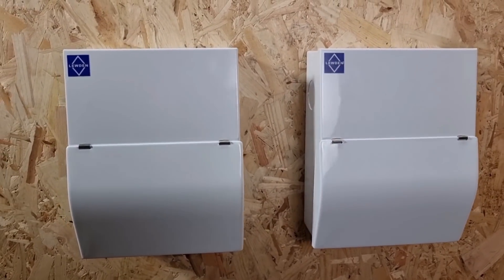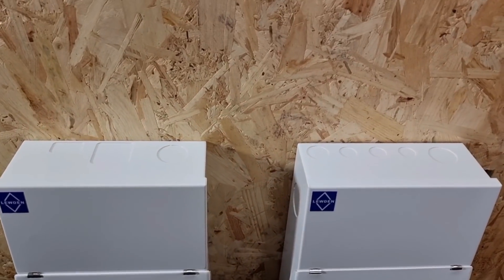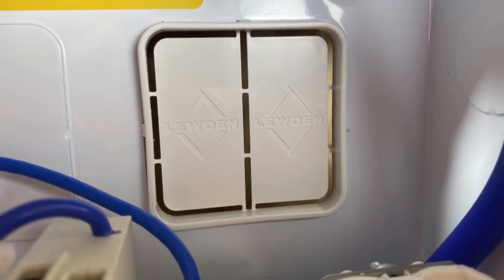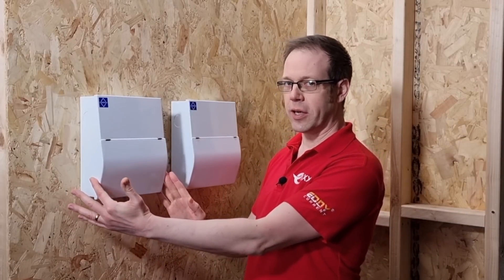Now, as you can see, they're the same on the front and they're the same on the sides, but what's this? On the top here, we've got different shaped knockouts, and on the back of here there's also a quirky little grommet, as you can see in this still image. There's one more difference as well, but that's hiding under the lid here, so stay tuned to the end of the video to see what that is, along with some hidden gems from the Second Amendment to the 18th edition of BS7671.